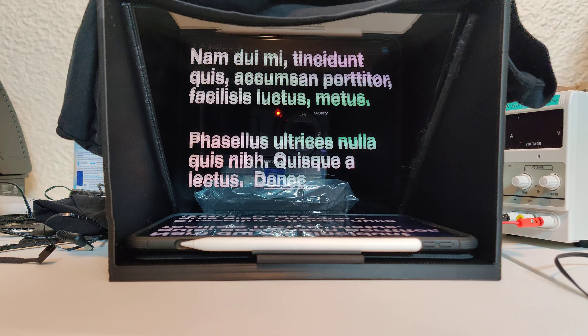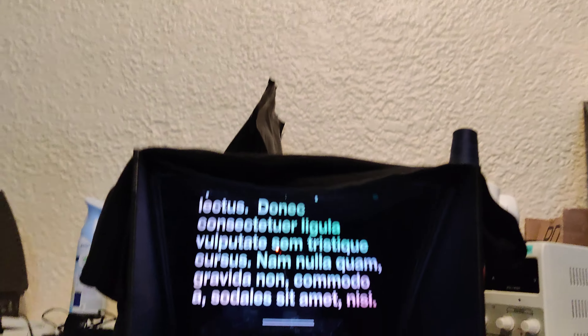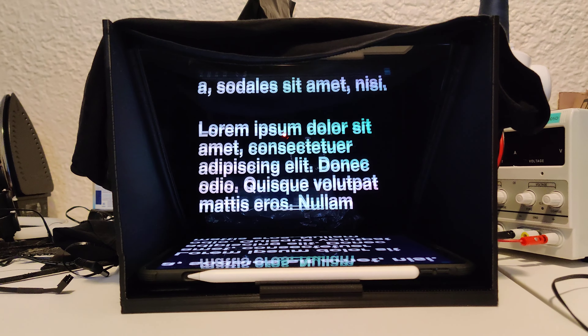What if I turn this light off? So it actually makes it a little easier — you probably can't see me that well, can you?